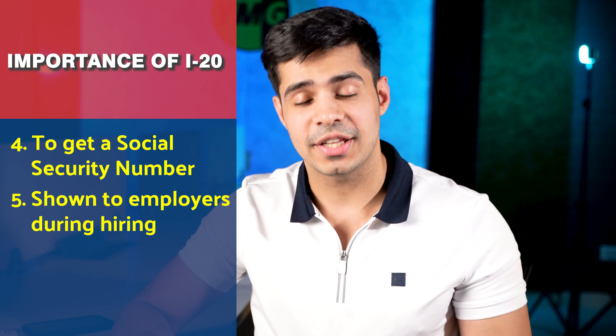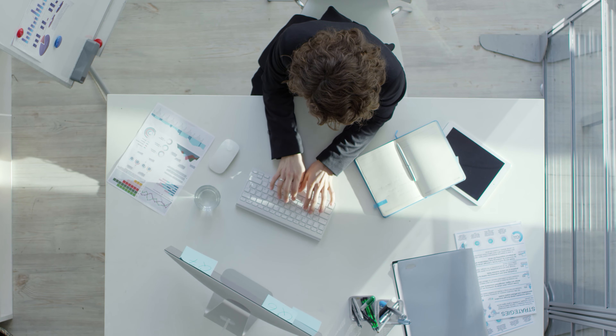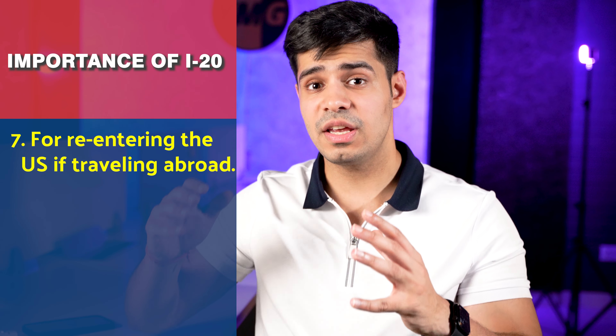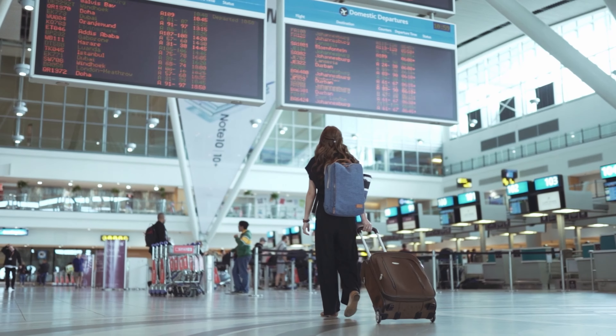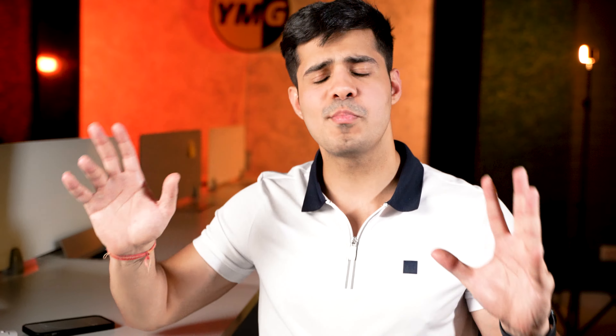Your I-20 will still be required if you need to reapply for the U.S. visa for any reason. And finally, if you are re-entering the United States after traveling overseas, you will still need your I-20 copy if you are still a student. So as you may understand, this is a very important document.